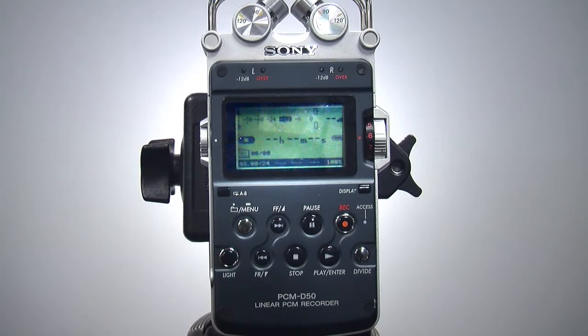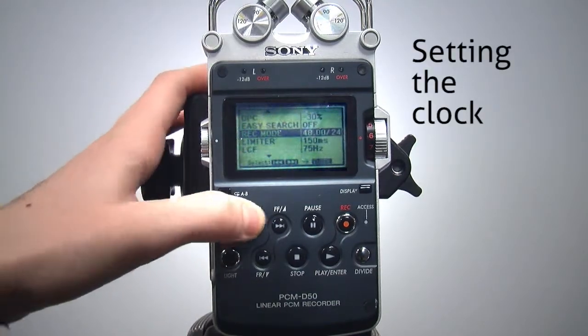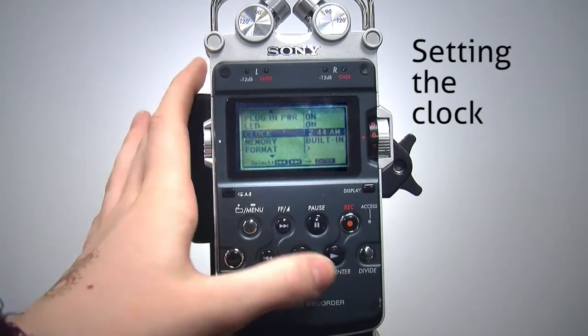Another way to keep your recordings in order is to make sure the time and date are correct. Press and hold the menu button to get to the main menu. Use the fast forward button to get to the clock option and press the play/enter button.